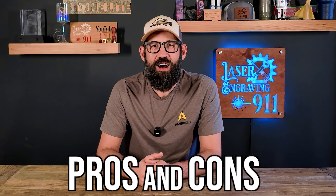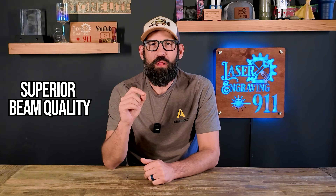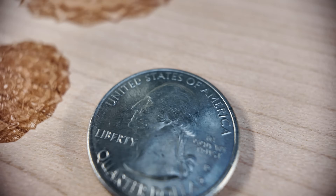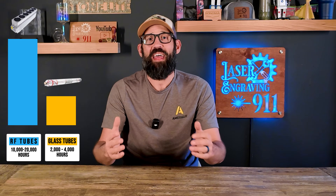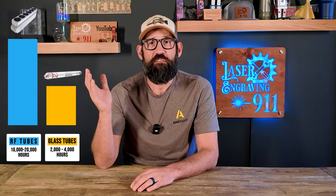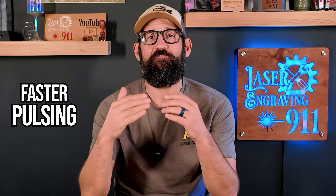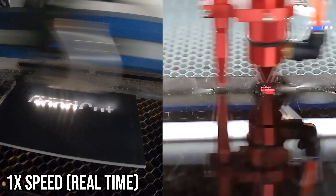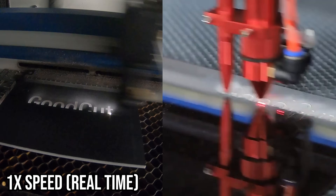Now let's get into the pros and cons of the RF tube. First, the pros. Number one: superior beam quality for highly detailed precision engraving. Number two: longer lifespan — RF tubes can last up to 10,000 hours or more. I have two RF laser tubes in my Epilogs here in the shop; I've owned one for three years and the other for eight years and it's still going strong. Number three: faster pulsing, which means you can run your jobs way faster than with a glass tube laser.